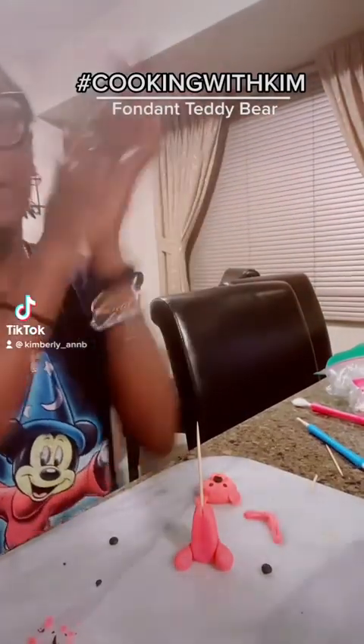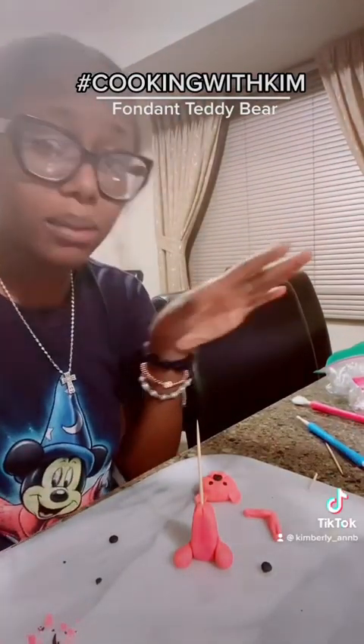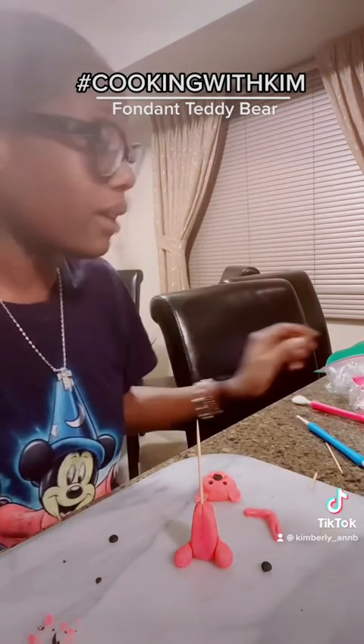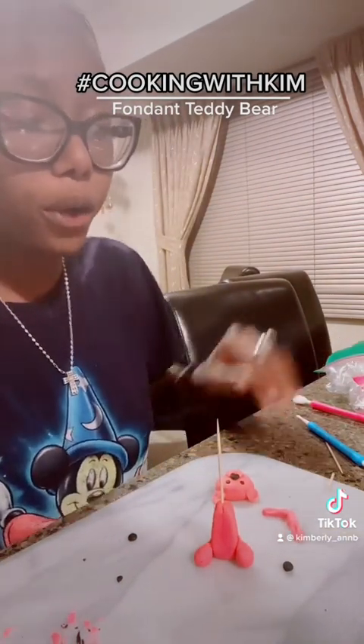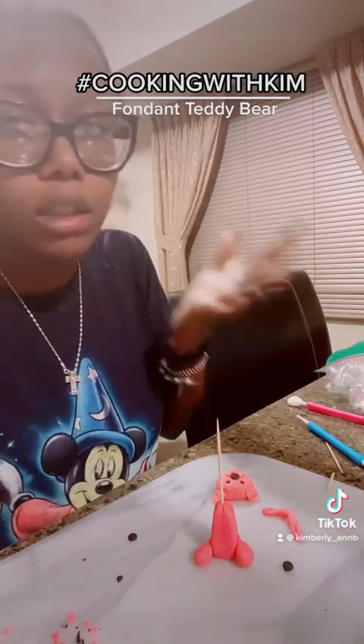Hey, over here experimenting cooking with Kim — don't judge me, I'm not an expert, I don't know what I'm doing. For real, I don't mess with fondant that much; I'm really a buttercream girl, so just trying to explore new mediums.